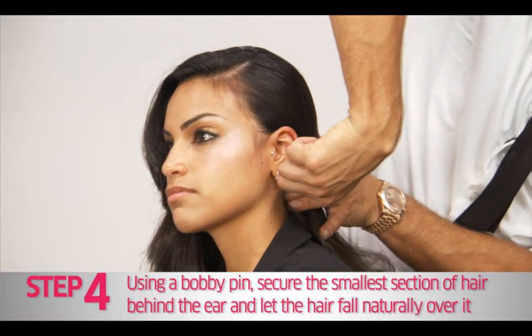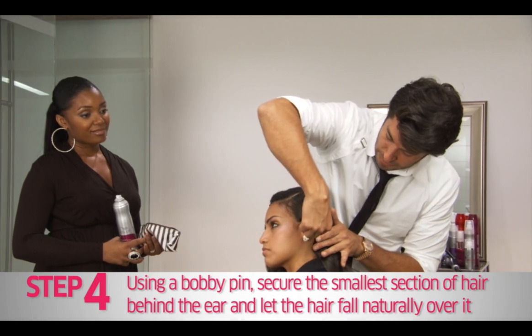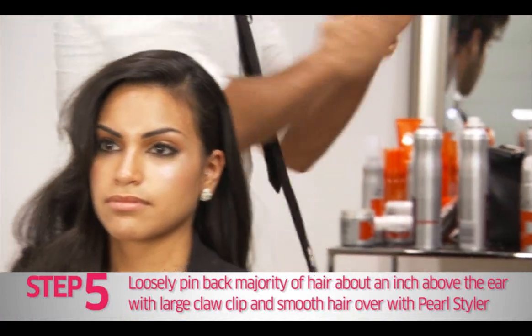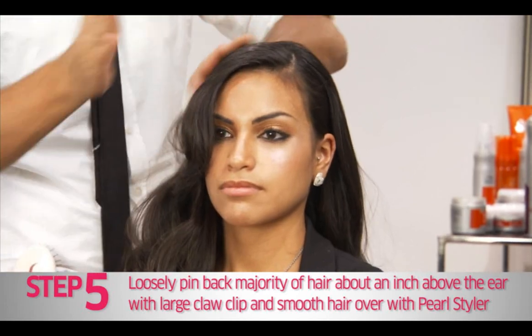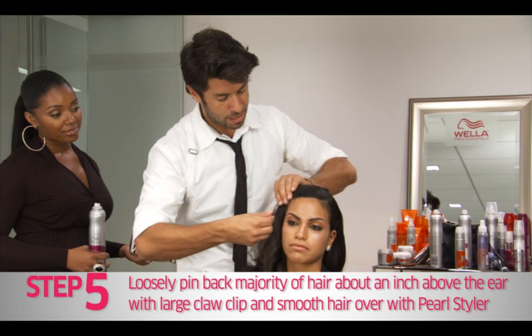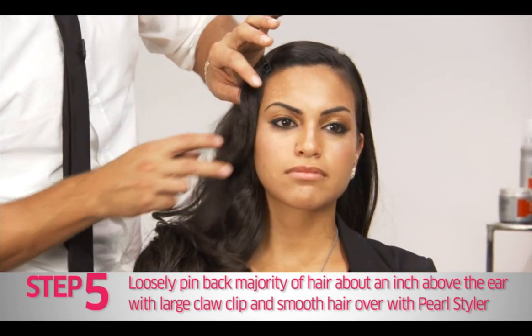We really want to keep this hair pinned back throughout the night and I just pin it with one little simple pin behind the ear. Then with a little bit more Pearl Styler, you're going to want to add a little bit onto the top of these brushed out waves and I pin it back loosely, sort of into an interesting S-wave.